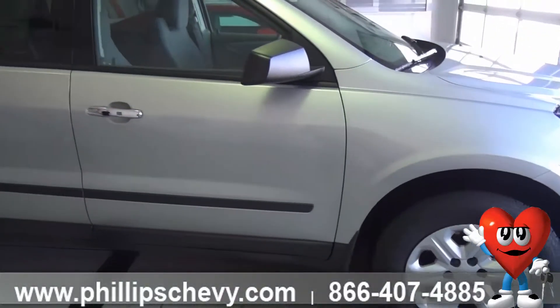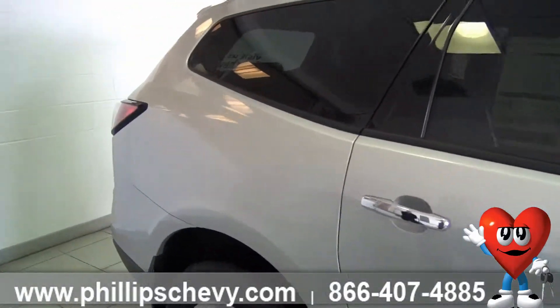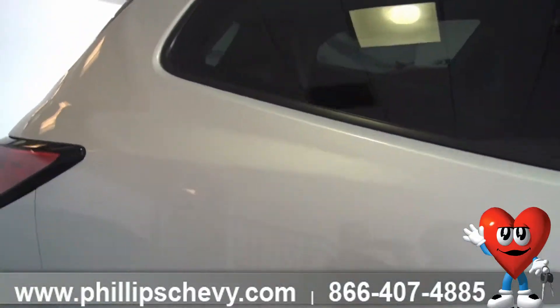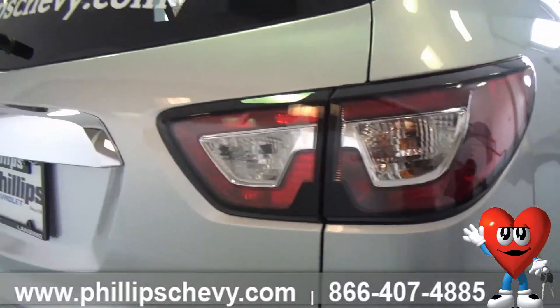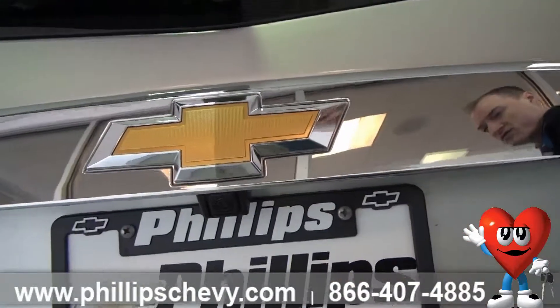On this particular model, a rear vision camera is standard. This is also an All Star Edition, so it has the color touch screen MyLink radio, which I will show when we get inside the vehicle. As we're around the back, here's your rear vision camera.